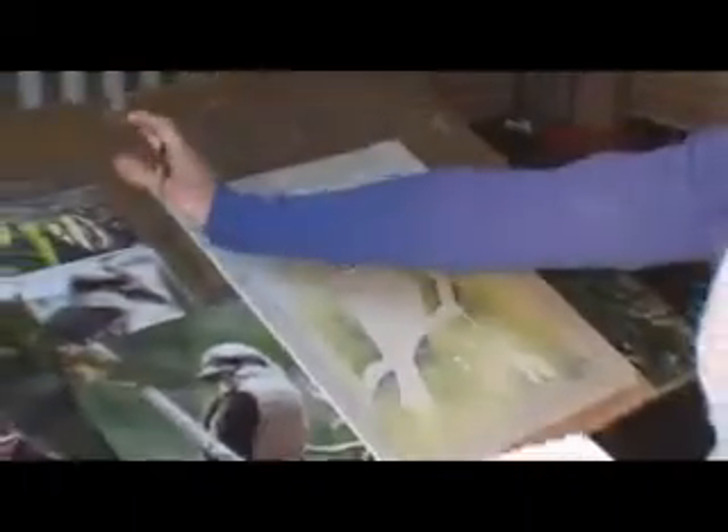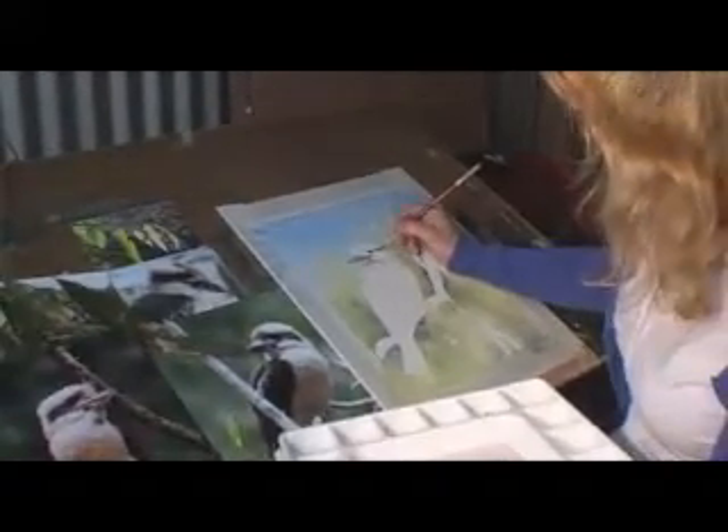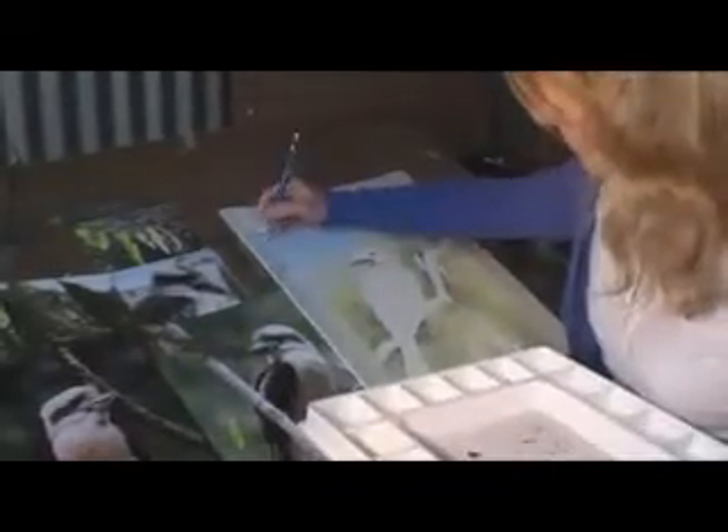I'm also going to establish a light source. I'm thinking that the sun's over here, so the shadows are all going on that side. It's always very important. I'll put an arrow here or something to remind myself — that's where the sun is.